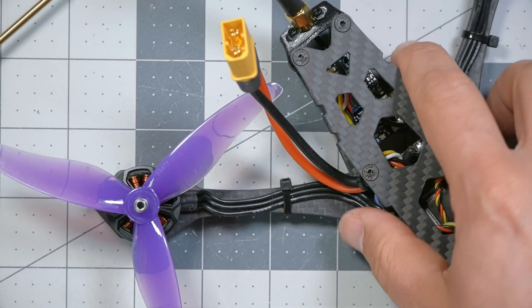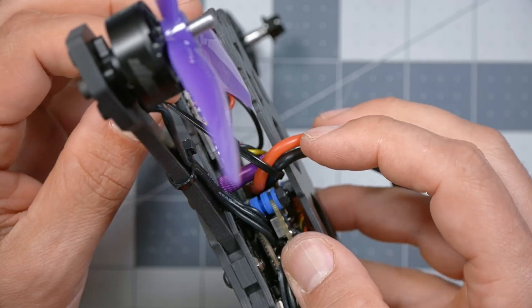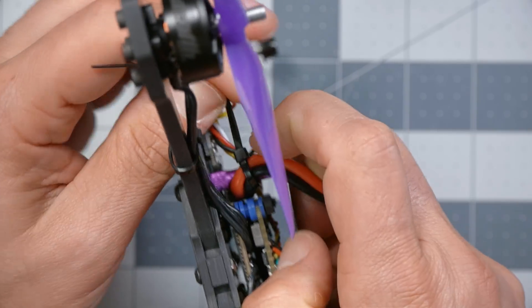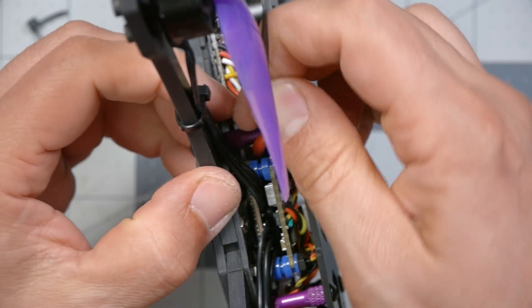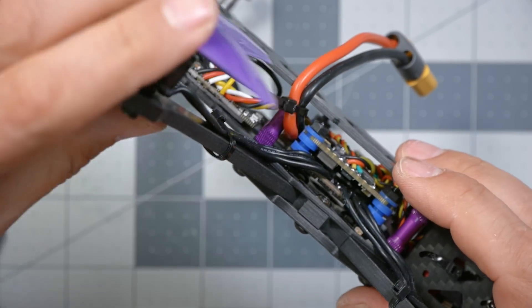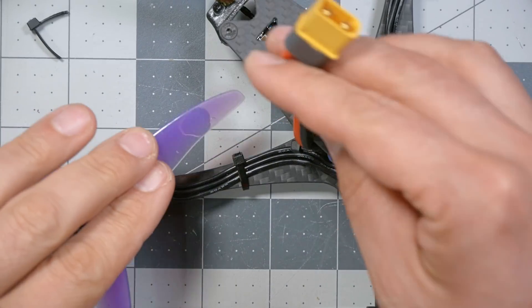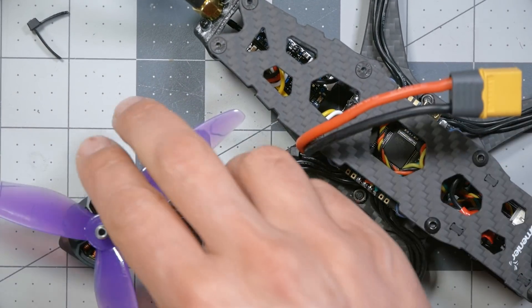Don't strip anything — be careful, not a gorilla. I don't love how close that prop is getting to the XT60 lead, so let's redo that zip tie closer to the top of the standoff and twist it so it pulls the wire up instead of down toward the back. I also want to make sure it's not rubbing up against the flight controller — nothing should be touching the flight controller. Now we have a lot more clearance and that wire isn't going to go anywhere near the prop.